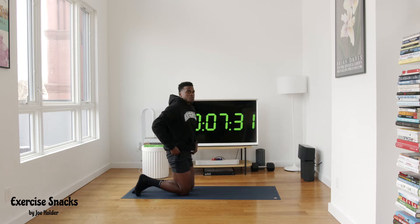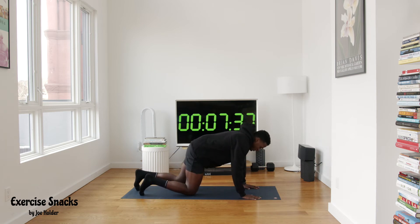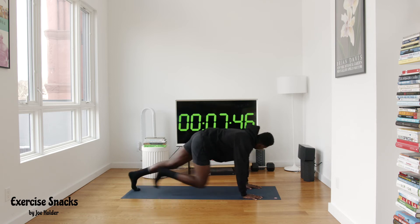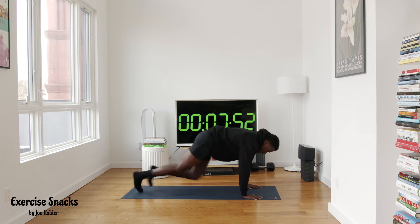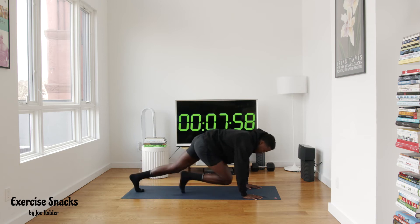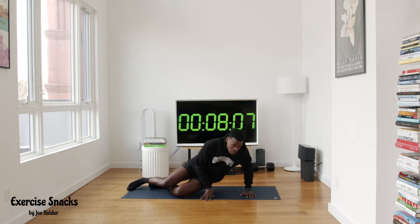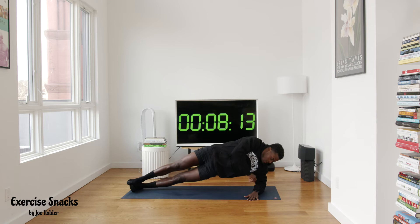Round four — street fighter energy. Plank position, 20 seconds of mountain climbers. In three, two, one, let's go. Good knee drive — I just want 20 seconds. Already 10 seconds in. Good, controlled breath — five, four, three, two, and one. These don't really get easier but let's keep it moving. We're gonna get into our side plank position — 20 seconds side plank hold, let's go.